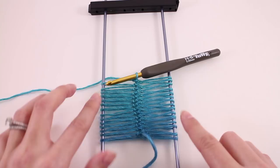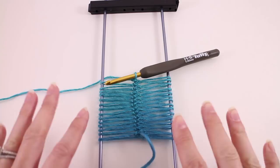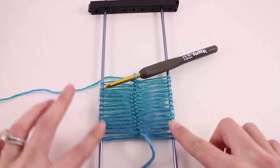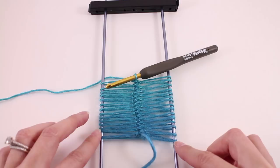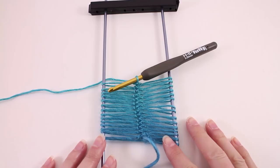At any given point you could have one more loop on one side versus the other, because we're flipping from back to forth. So when you count your loops, you don't want to just count one side — you want to count both and make sure that you have the right number on both sides. Basically one loop is one stitch, and you'll just count them off and continue working.